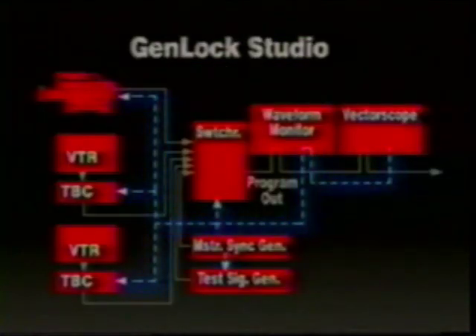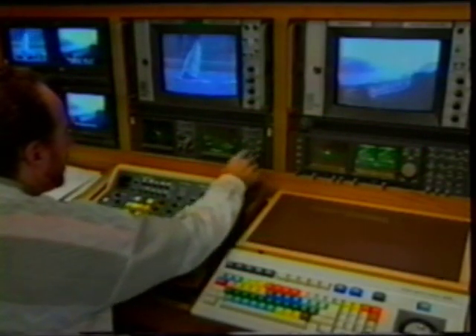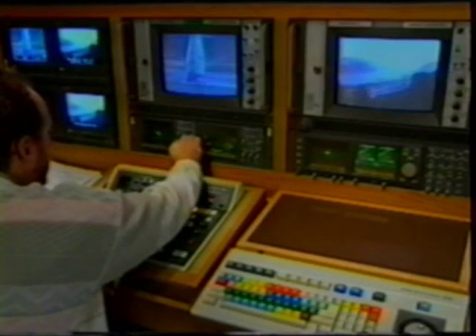In the studio, the process involves setting the output of each piece of gear in the system so that horizontal sync pulses and burst phase line up with the reference signal. This information is found off to the side of the image.